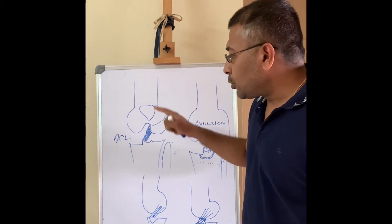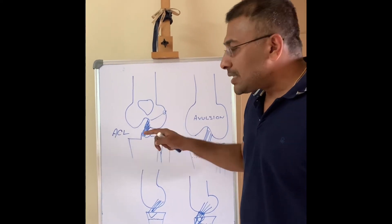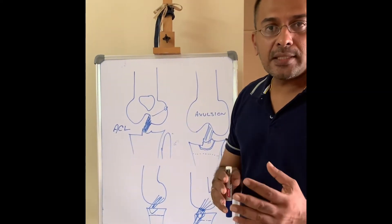Coming to the knee joint, this is the tibia — the leg bone — the femur and the tibia, and the patella. Inside the knee joint we have two ligaments, the ACL and the PCL.